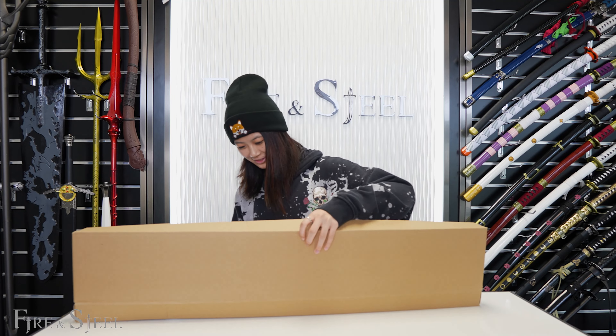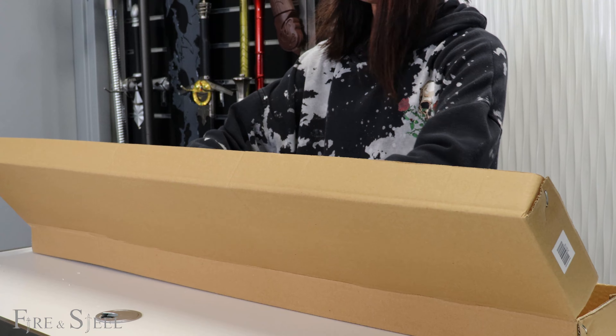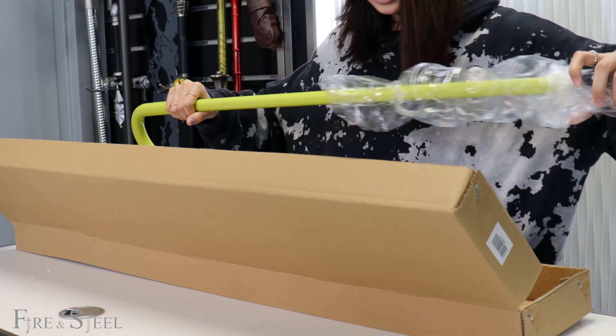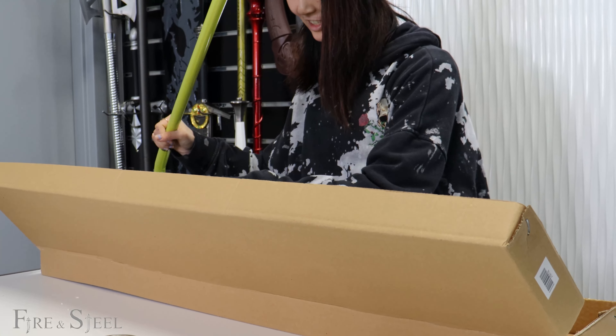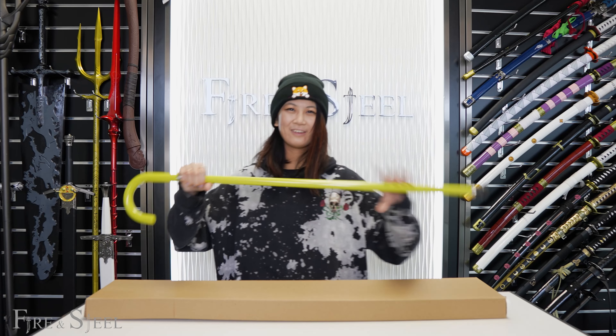Oh my god. To be quite fair, I've never really watched Bleach, so I never really knew this actually existed until I started working here. Let's talk about it.